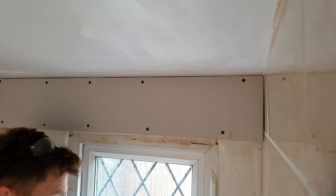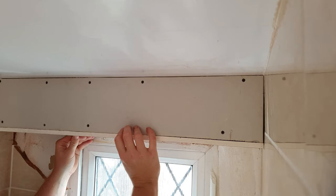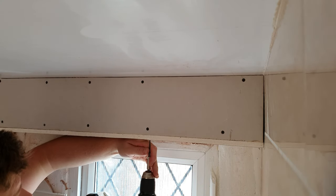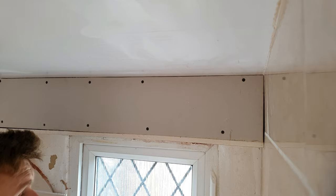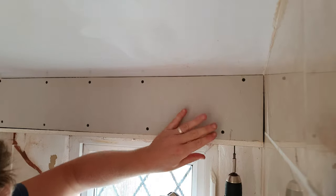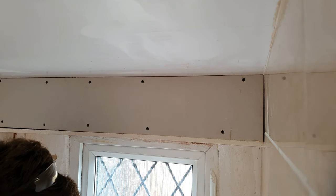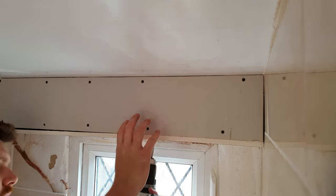After that, get your bottom bit of plasterboard that you've cut and put that on. Line it up and screw this one in. It's all quite flimsy initially when you're trying to put it together, but as soon as you get the rest of the screws in it becomes solid.